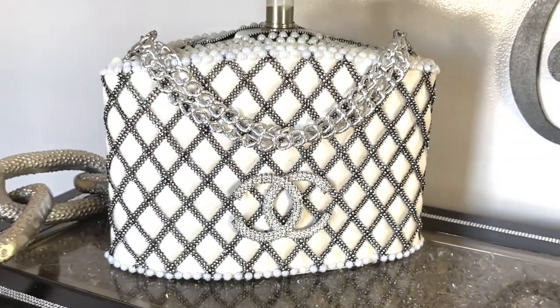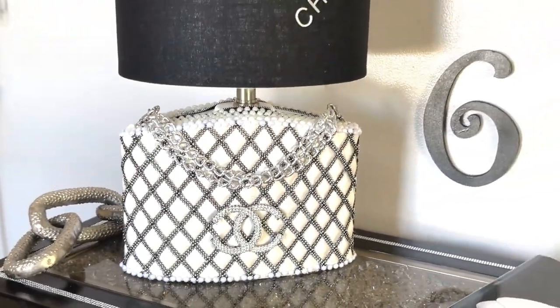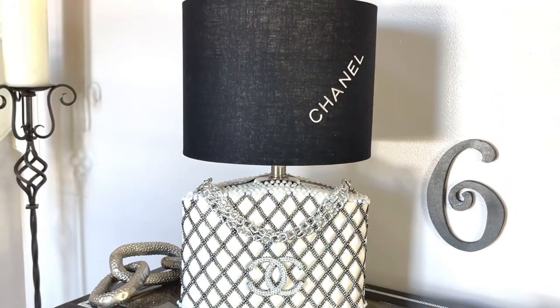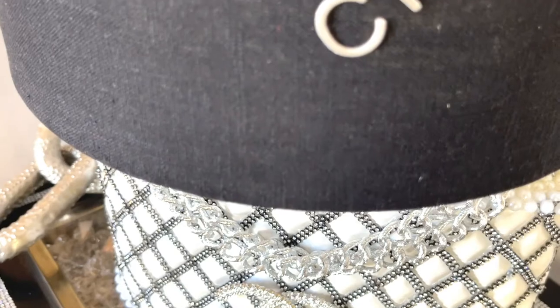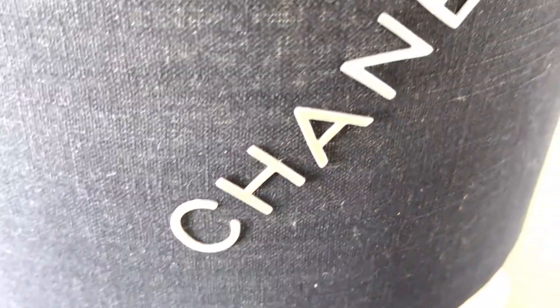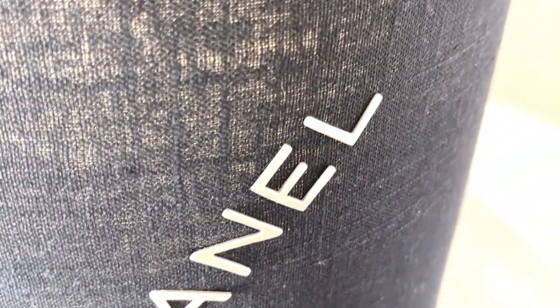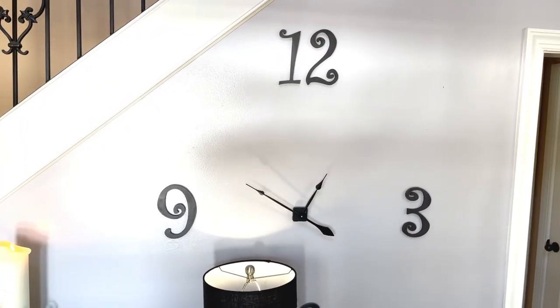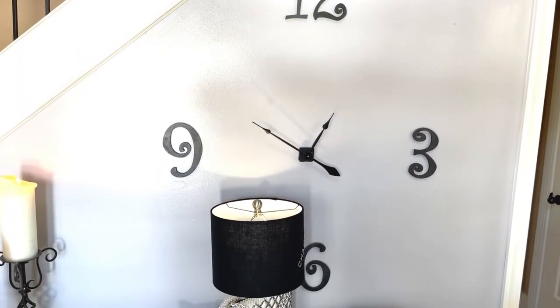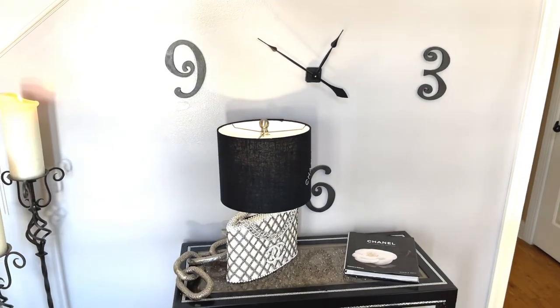It's all complete, sitting in a black and white area in my home, and I think it looks really cute. I was really pleased with how it turned out. It's only for inspiration — not to look exactly like a purse, but to give you inspiration on how you can transform pretty much anything into what you like.